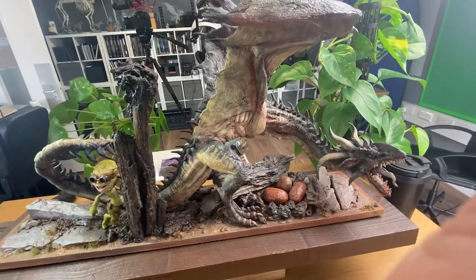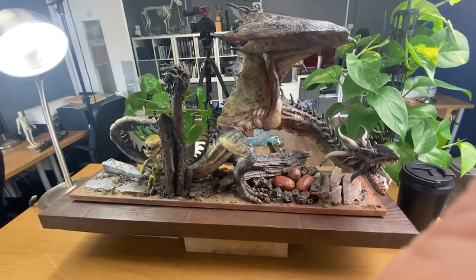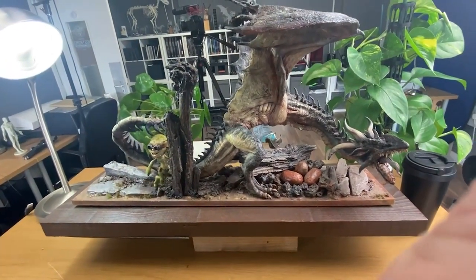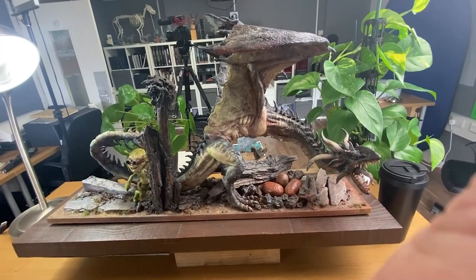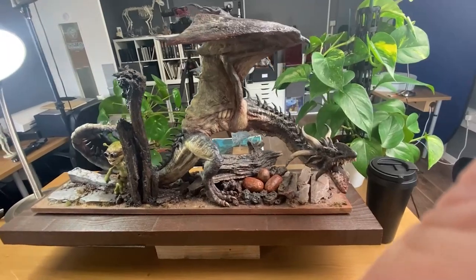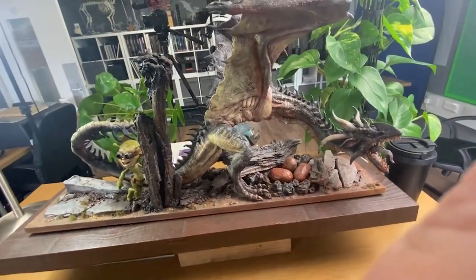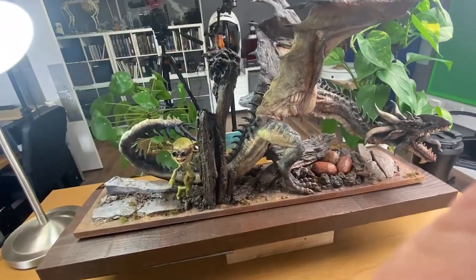I wanted to take a minute to talk about failure in sculpting. Everybody shows all of their successes all the time, but the thing we learn from the most is our failures. Everybody says that but nobody really explains what they mean. So I want to talk about this big piece here that I did quite some years ago.